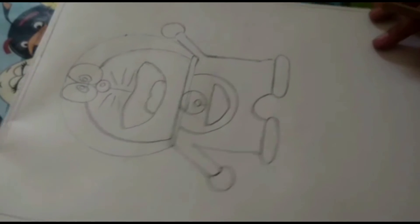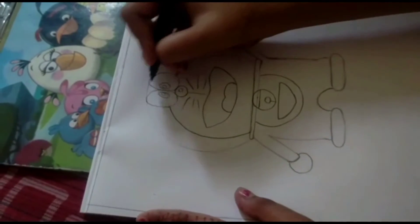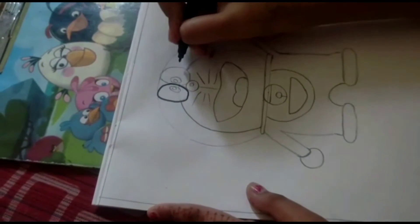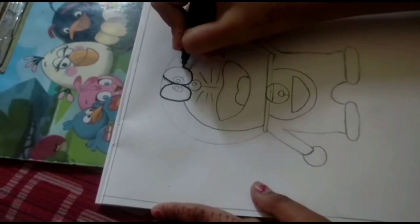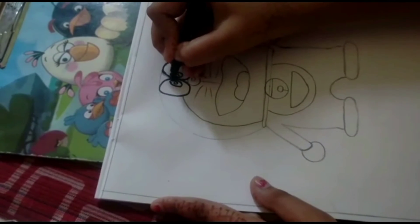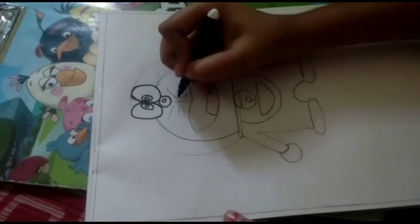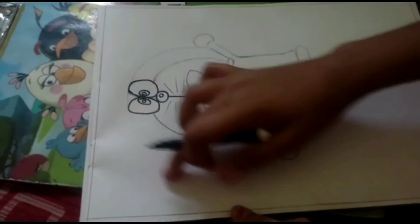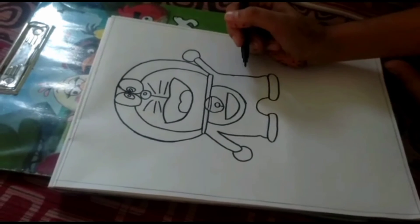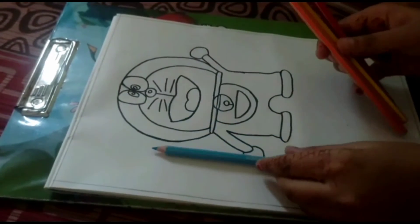Now we will color it. We will outline first — starting with the eyes, then we will outline the nose and all the other parts.